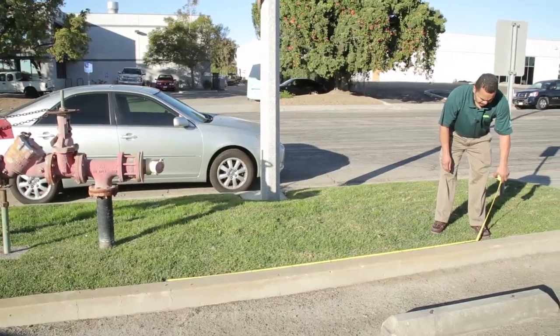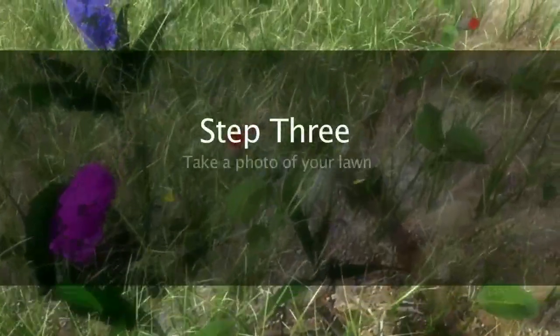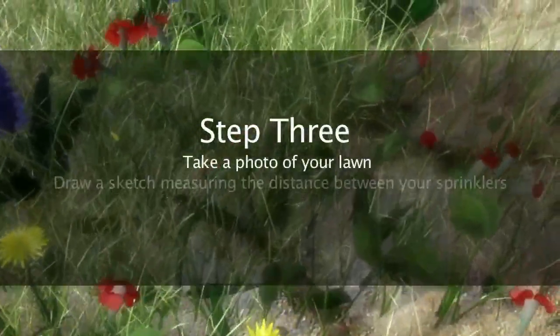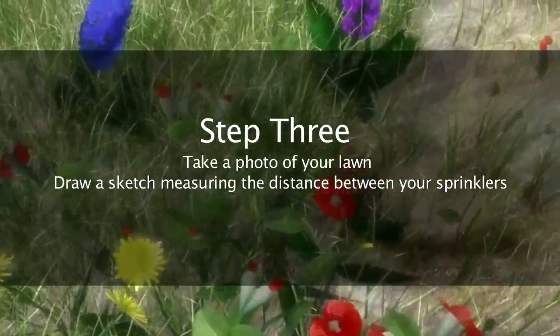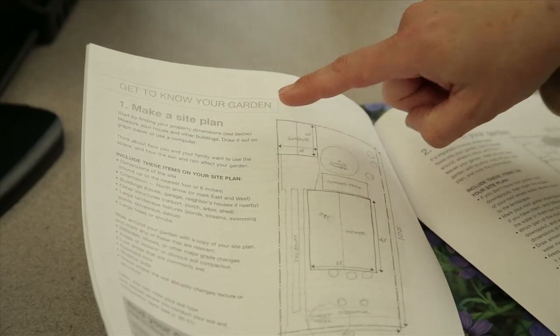Depending on the area, the length of it, and the space between your pop-ups will determine what size of nozzle you would use. Usually the range is from five feet all the way to 17 feet. The standard problem is people come in with a 15-foot nozzle and put it on an eight-foot area — now you're over-spraying by seven feet. Raul mentioned that it's important to take photos as well as draw a sketch of your landscape, as both types of images help him determine the most efficient irrigation plan to suit your needs.